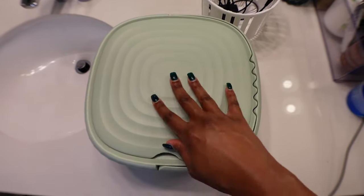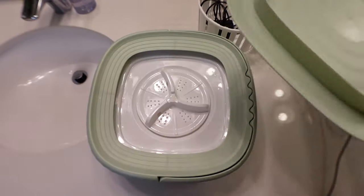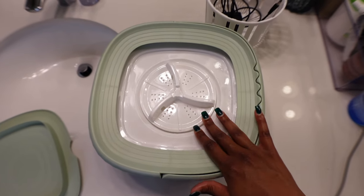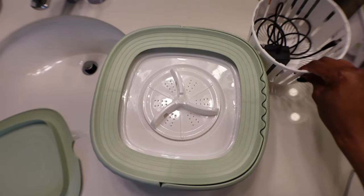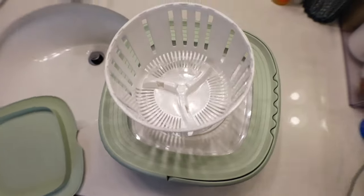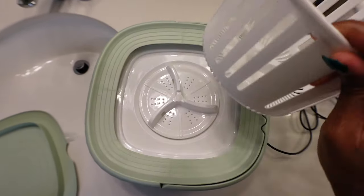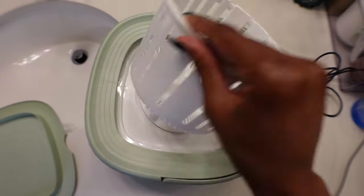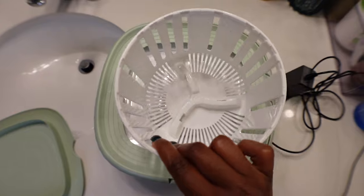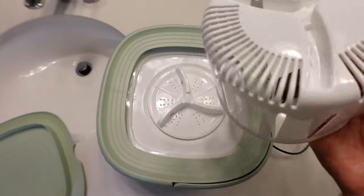You get the washer with a lid that doesn't clip or anything — it's just put on and off. This is the machine in its folded state. I'm going to push it out to show you. This is the basket that's the spinning basket, which you would clip on and match the pattern when it's time to rinse. If your machine came with it inside, you just have to put a little force and clip it out.